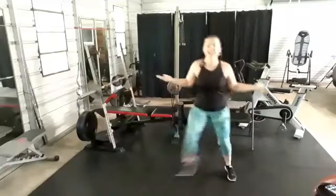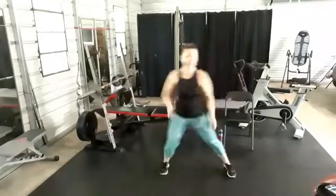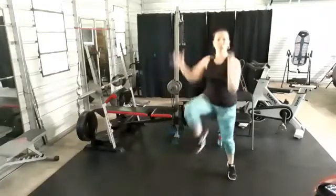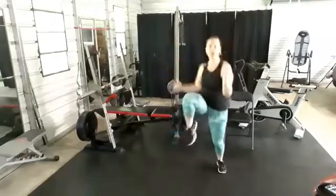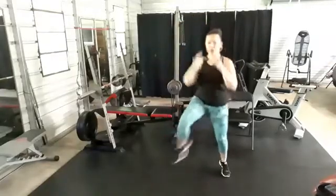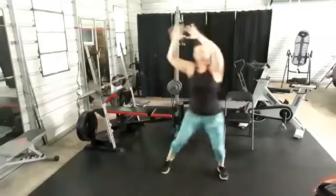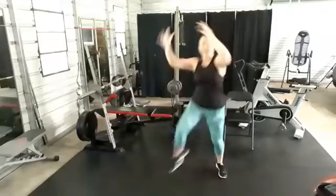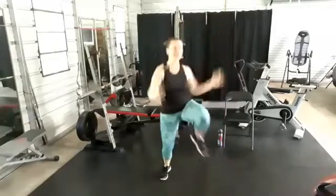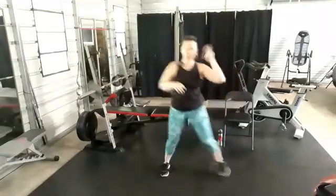10-second break — side step. In between each move, I want you to just do a nice easy side step. That was round 1, our first move. Our second move is pull down, knee up. Pull down, knee up — you make it what you need. If you've got shoulder issues, keep it low. Bring those knees up as high as you can. You got this, let's go.